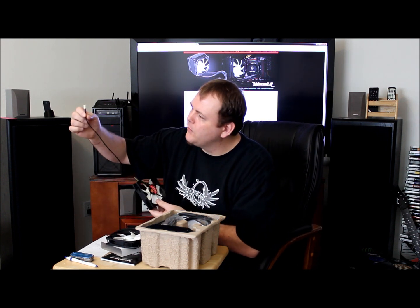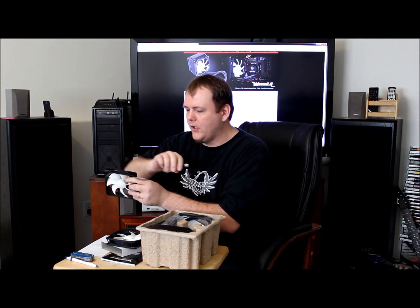Got some nice sleeving going on here — nice black sleeving, so you don't have to worry about some ungodly looking wires in your case. I know I hate a jumble, if you know what I mean.